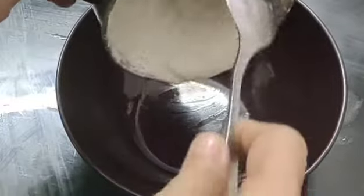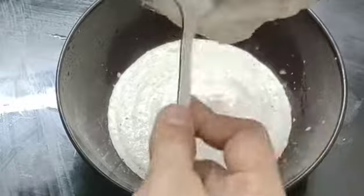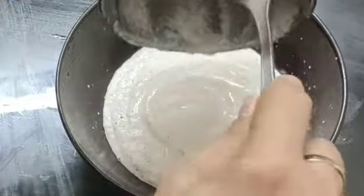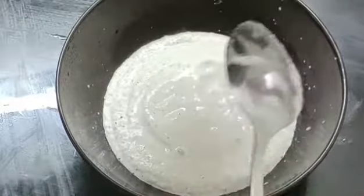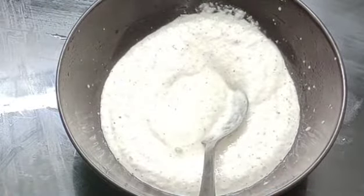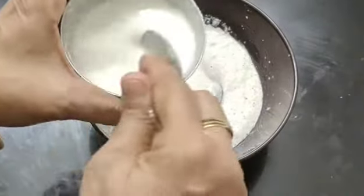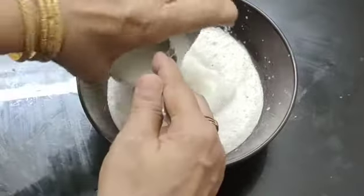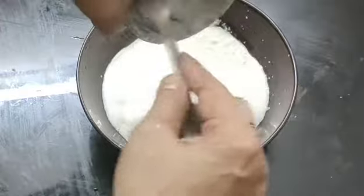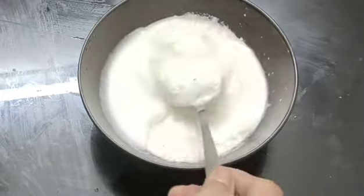I'm going to cut them in the first layer of the flour. I use the flour to apply the flour. I'm going to cut it in the same way. I'm going to add the flour to the flour. Let's cook a little bit.